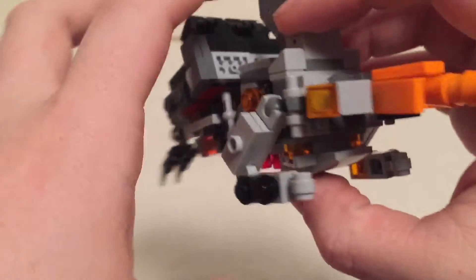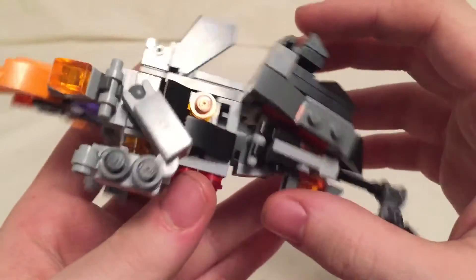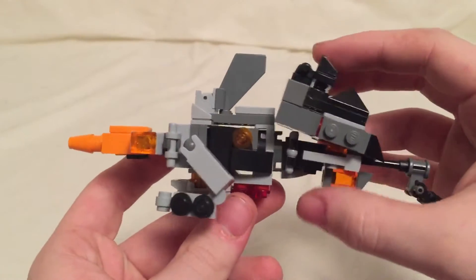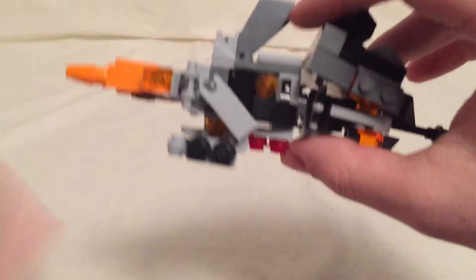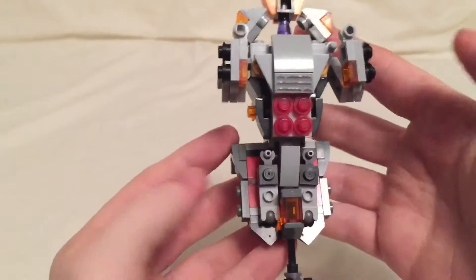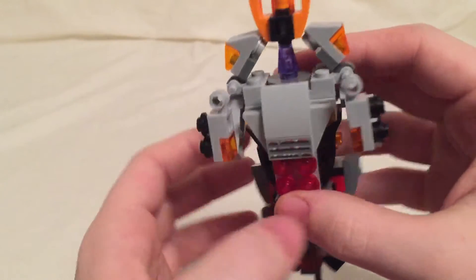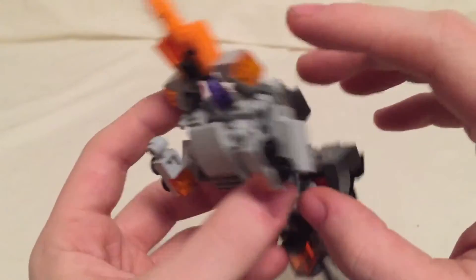Now let's get into taking a look at him. Here is Galvatron in his space cannon mode. I like the space cannon mode — I think it looks pretty spot-on. It just sits really, really low to the ground, so it ends up looking more like a tank. But I still do quite like it. You can clearly see his legs folded up right there and his arms right there — you can pretty much see exactly how this transformation is going to work. He's got his orange cannon there, which I was able to successfully build.